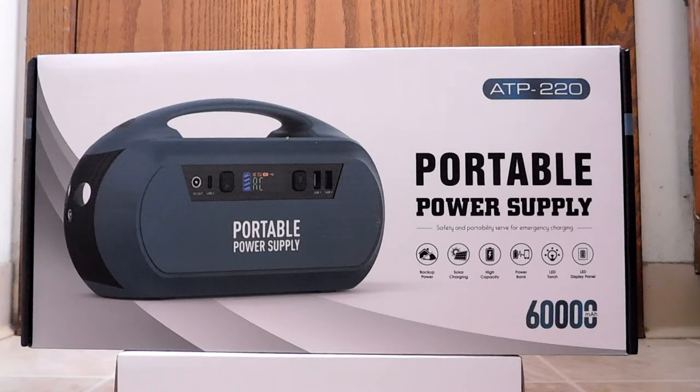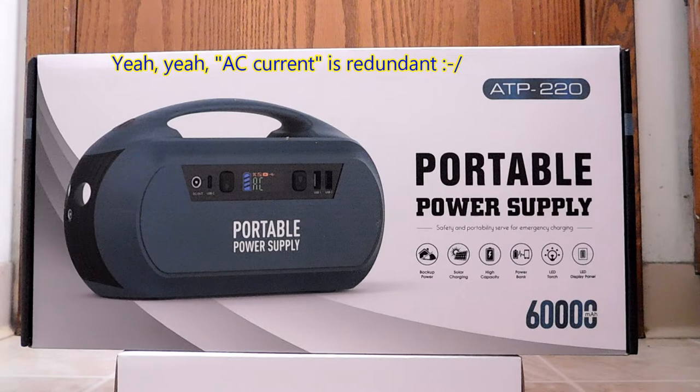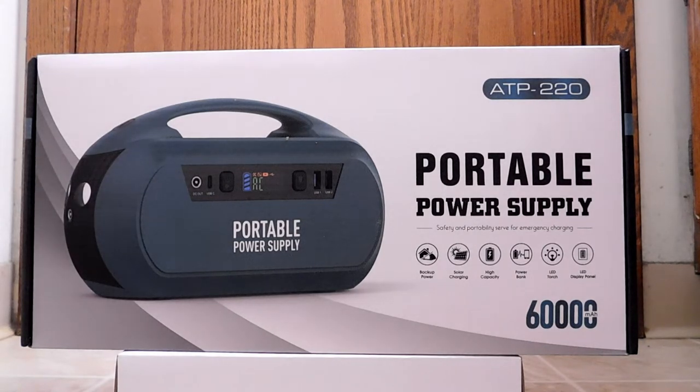Hello, back again to do another unboxing and review. Today I'm going to be going over this portable power supply. Now, this is more than just a big glorified version of the power bank that you carry in your pocket for your phone. This is actually able to produce AC current, so you can plug in your desk fan, your toaster, your juice maker, or whatever, even though you're on the go. So this would be good for camping, tailgating, prepping, if you're into that.